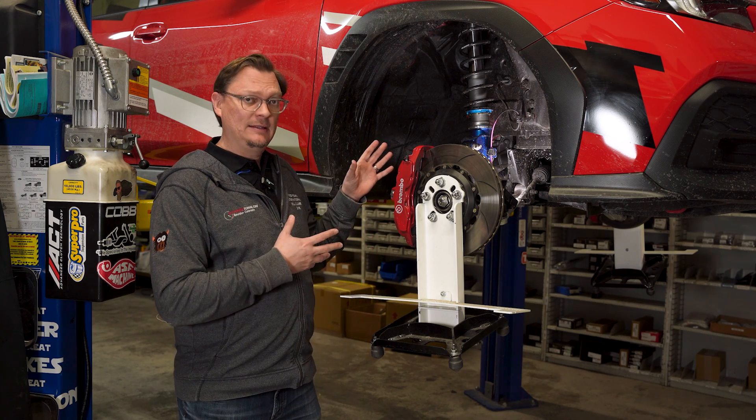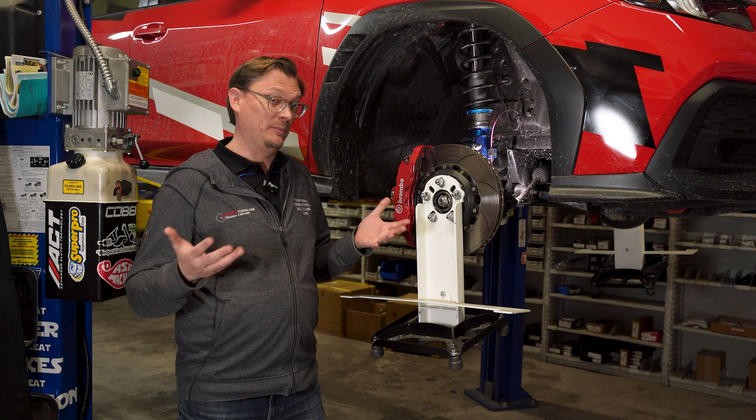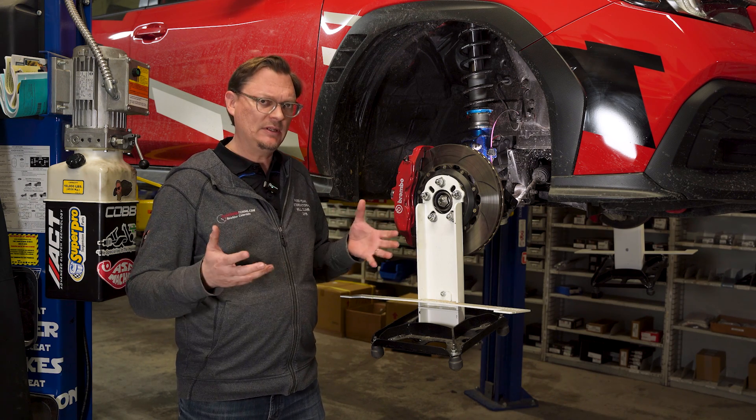We're going to basically look at what our technique is to set the ride height, what some of the differences are in these different approaches, why you would use one versus the other, and we're just going to dive into it.